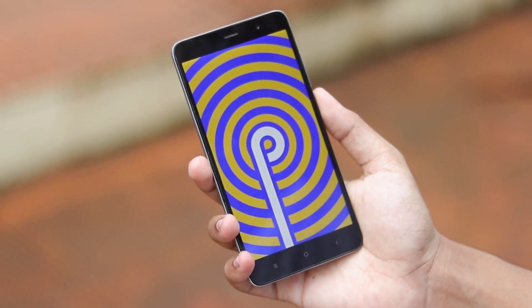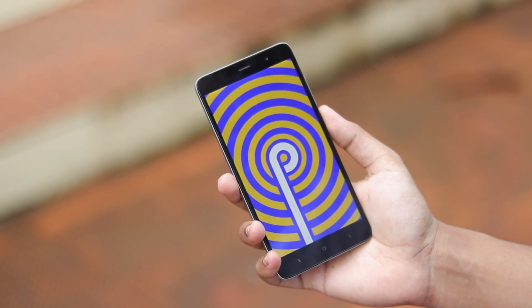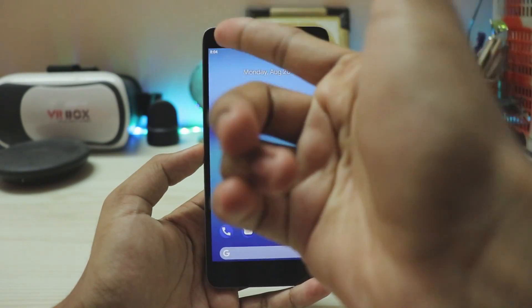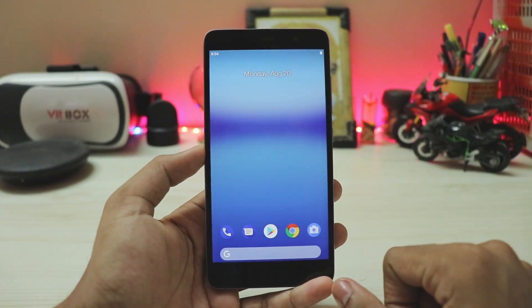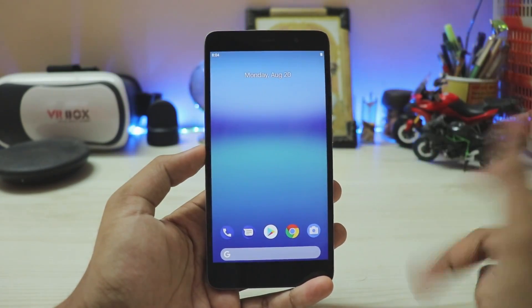Here is the first look at Android Pie — this is the Pixel Experience ROM, not a GSI, and it looks beautiful and works butter smooth. The remaining bugs are: camera completely broken, Wi-Fi completely broken, fingerprint scanner most likely broken on the good X, and smaller things like VoLTE, which is not a small thing for many users but is minor in a developer's eyes.